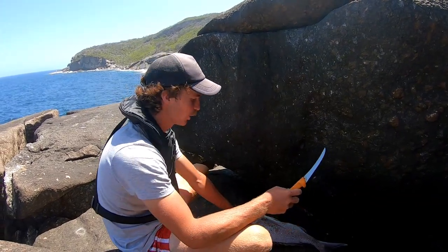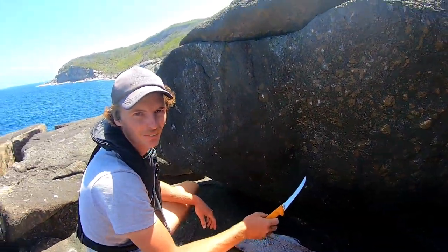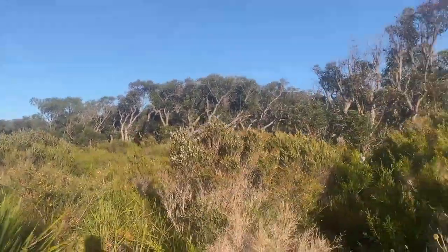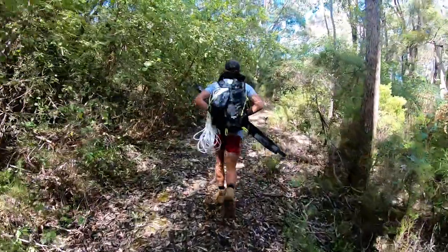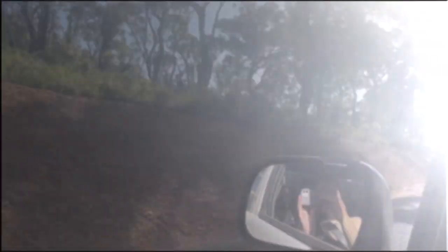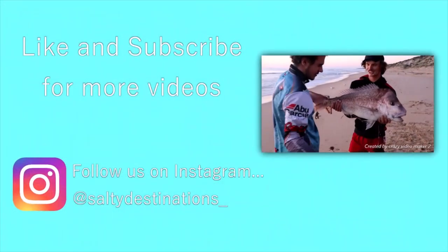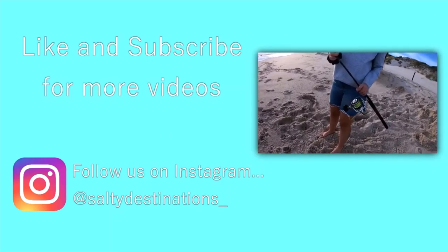It's pretty quiet today — just got the one pinkie and a few wobbegongs. So I'm just going to rip the slabs off this one quickly then we'll head out. Check out those slabs off the fish. Paige with a nice little gummy on the little Saragossa 5000.